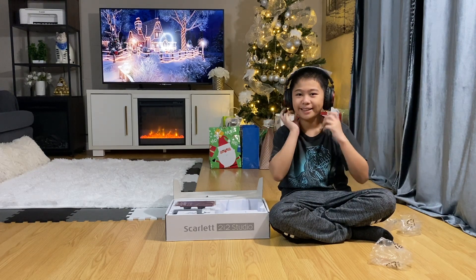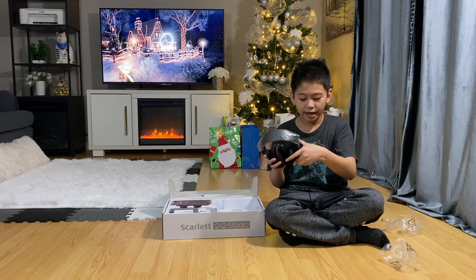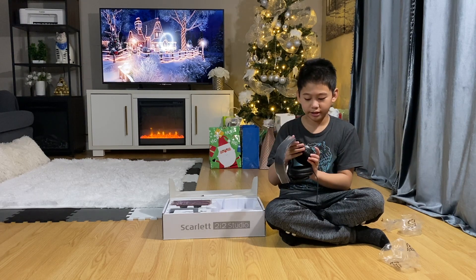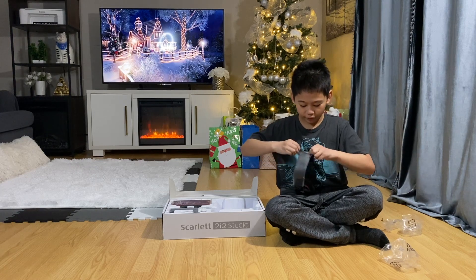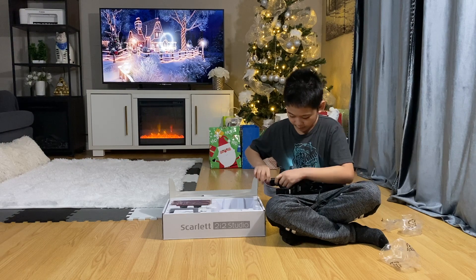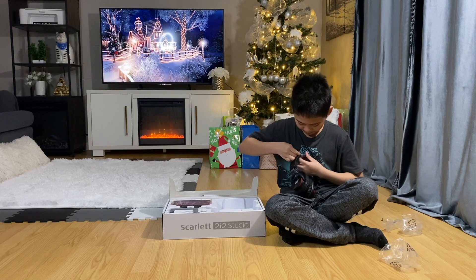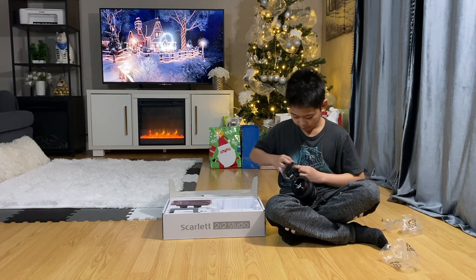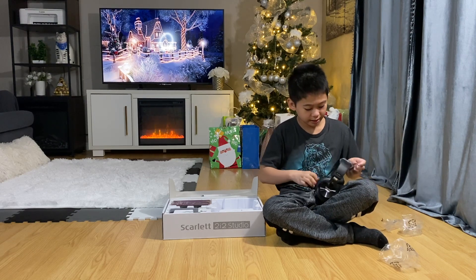Oh my god, they look super clean guys! I really like how the headphones are designed. They're like normal headphones but look really good. I'm going to take them fully out so you can see how they look — they're actually very comfortable. I'll tell you guys at the end if I recommend this pack.